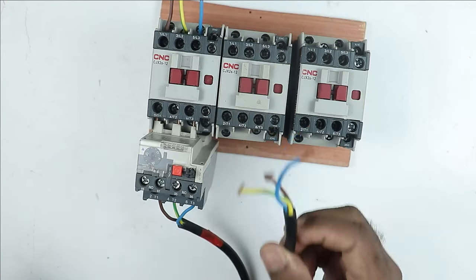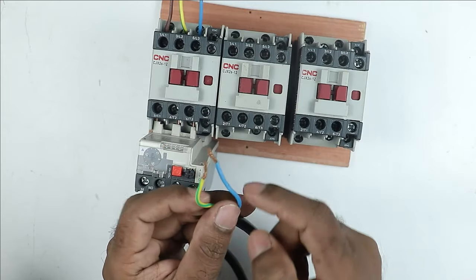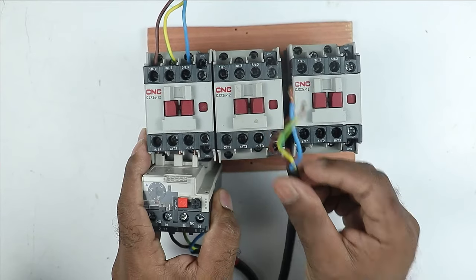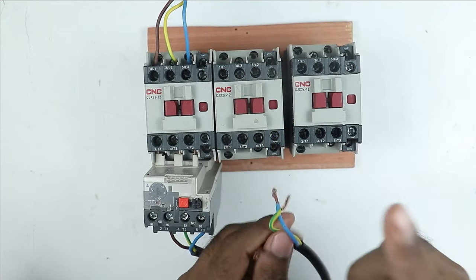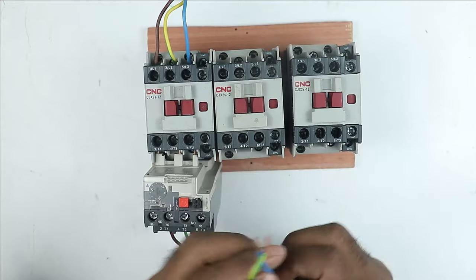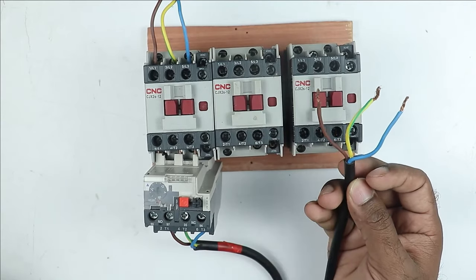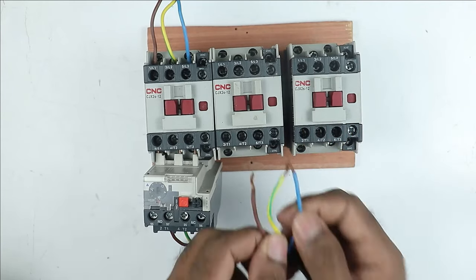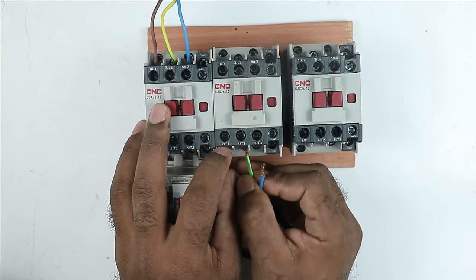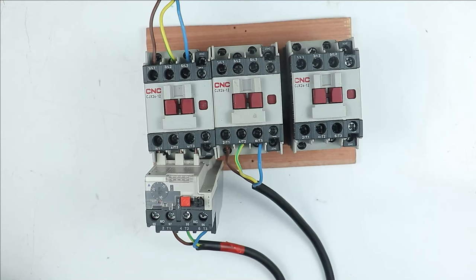You have to connect the motor windings in star and delta connections, so you need two more contactors. One contactor will connect the motor winding in star and the second will connect it in delta. Take the wires of the other cable and connect them to the output terminals of the delta contactor. At the first terminal connect R phase wire, at the second terminal Y wire, and at the third terminal B wire — connection done in R, Y, B sequence.